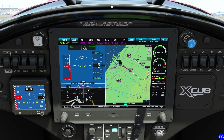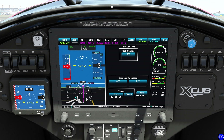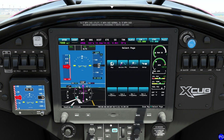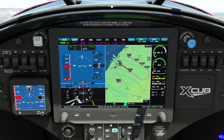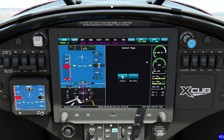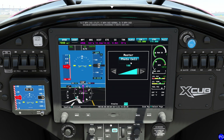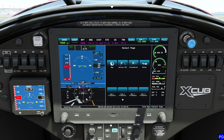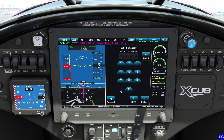Now let's look at other MFD options. If you click the bottom menu, it gives access to the map, flight plan, and procedures pages, but more importantly the setup page, which lets you change display brightness. Click manual and drag the brightness slider down to a more comfortable level — I'll put it at 65. Press back and everything dims nicely. Down here you also have the ability to change the comm radio 2 frequency if you choose.